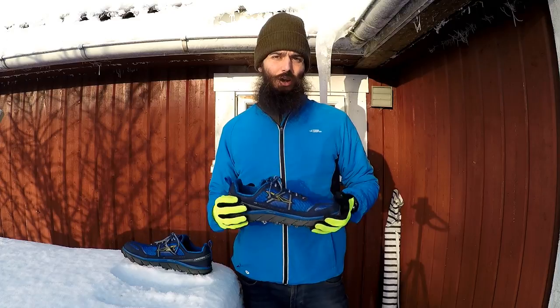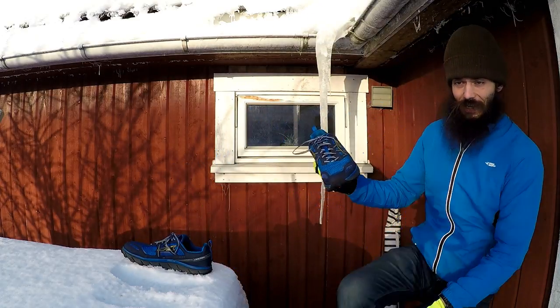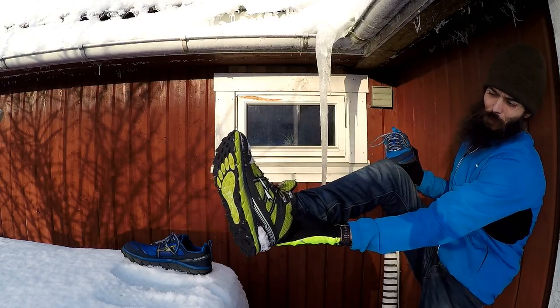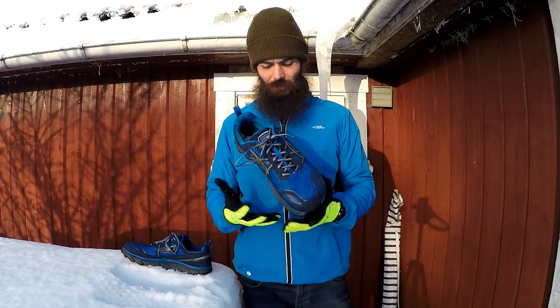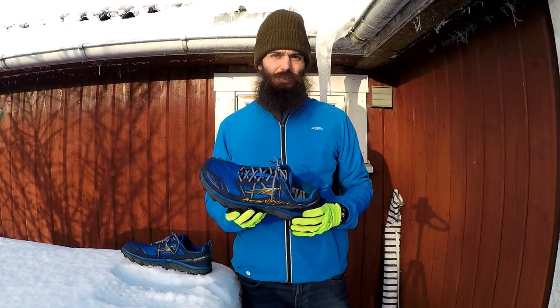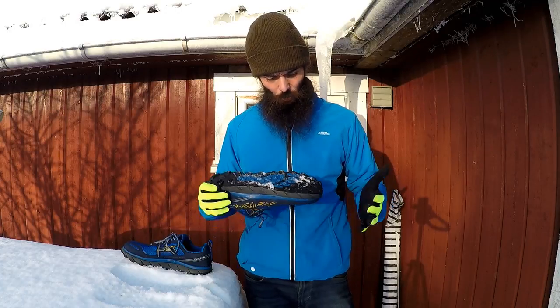I just made another review of the Lone Peak 3.0 with the Neoshell and the high upper. So you might want to check out that review. They're very similar, and the things I have to say about this one are pretty similar to that other one, so you might want to check out that video as well.